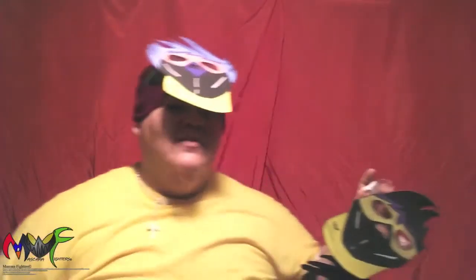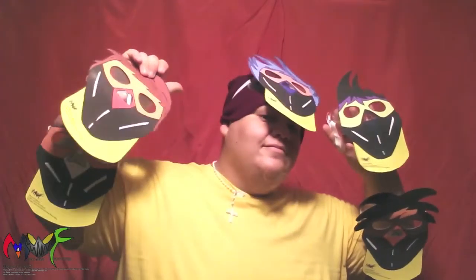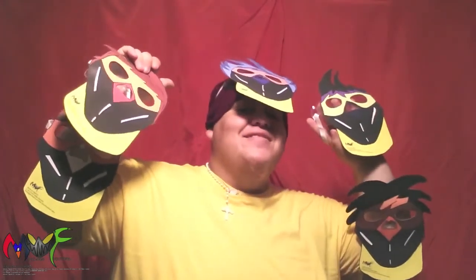Hey everybody, this is Luis Felipe from Mascara Fighters vlog. This is a new vlog and I'm showcasing Mascara Fighters Mask Series 1.